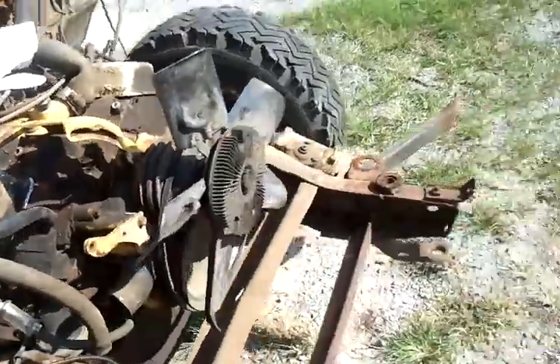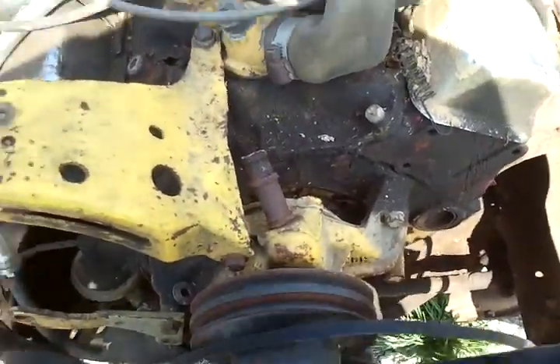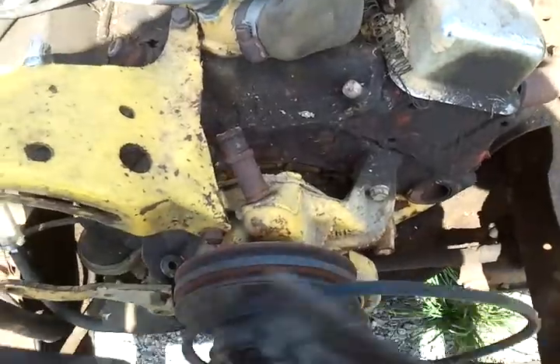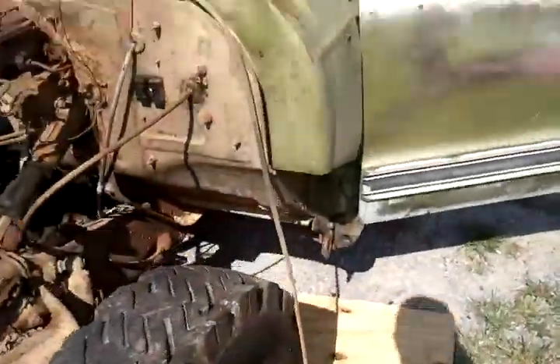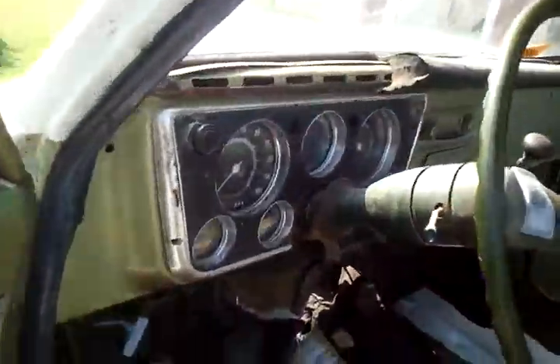That's a 350 four-speed. See, there's my fan that wouldn't work — I just got it stuck on there, no bolts in it, just sitting there. You can hear the water pump trying to pump but there's no water to pump. I'm gonna get the dash and everything out of this C20.